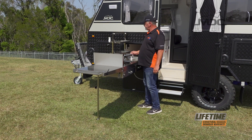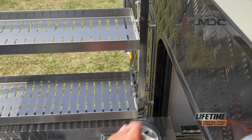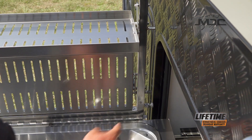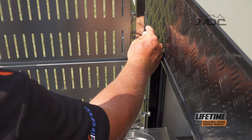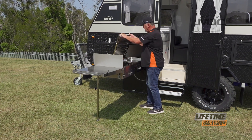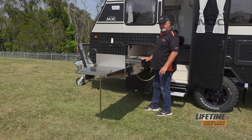To pack up the kitchen, first fold the tap down out of the way. Then grab the little bar on the right hand side, push the rack up and let the pin slot back in to hold it in place. Then release the twist pins either side and lower the rack down, and put the bungee back on.